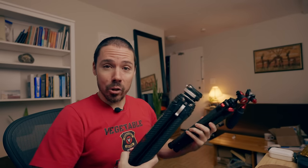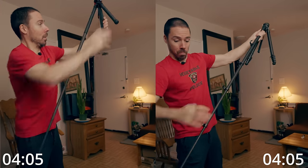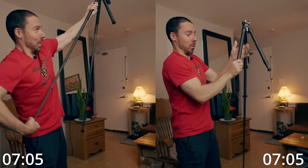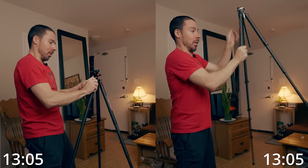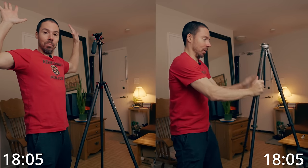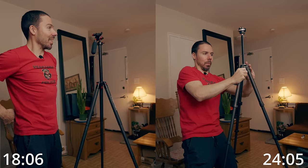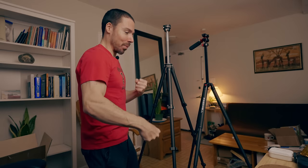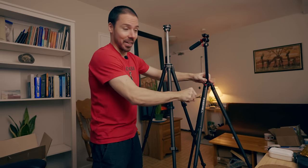The Ulanzi flips each leg back, whereas the Freewell is a twisty. So if speed is your ultimate concern and you have to be up and running quick — like there are grizzly bears chasing you and you need to get that shot — Freewell is going to set up quicker and break down quicker.